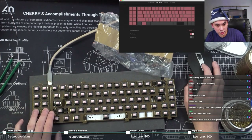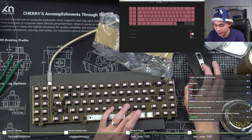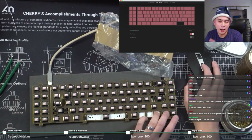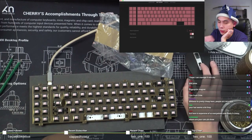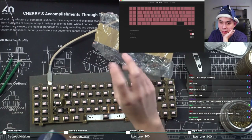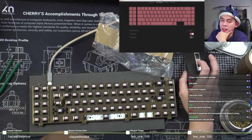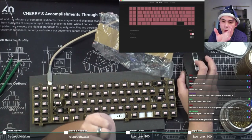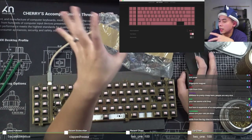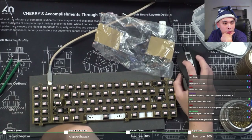Speaking of VIA, I discovered something yesterday that I didn't know about - apparently some boards in VIA actually support the encoder knob, and that's fully configurable in VIA. I've been trying to figure out how it's done, but I suspect you still need to tweak something within VIA itself, so it will require a little more experimentation on my end.